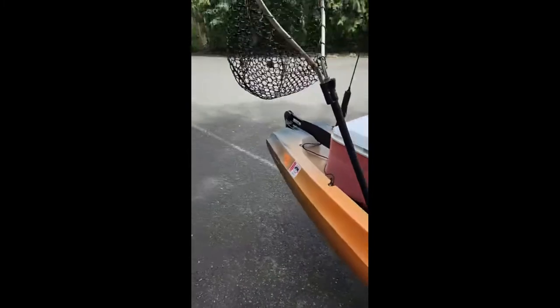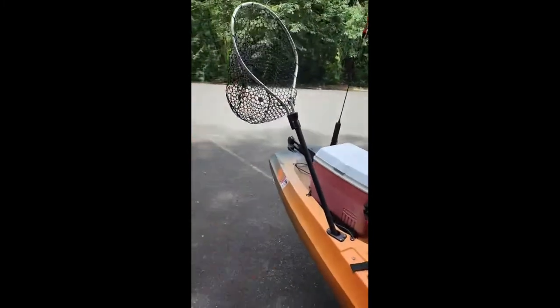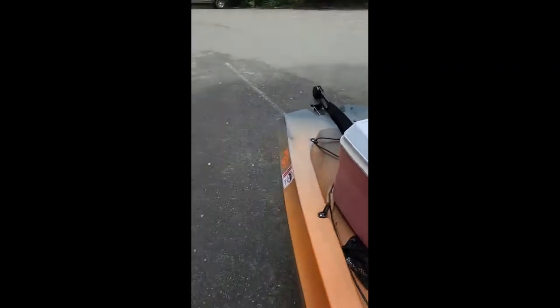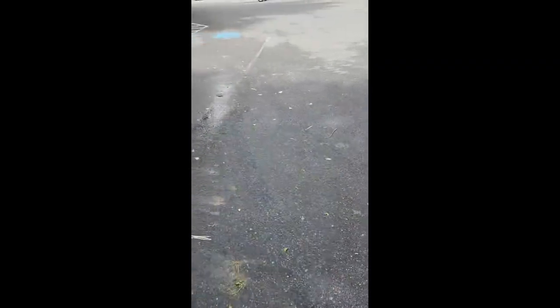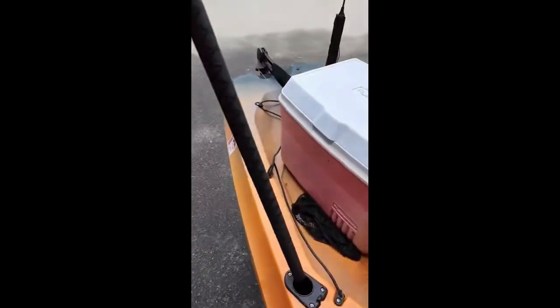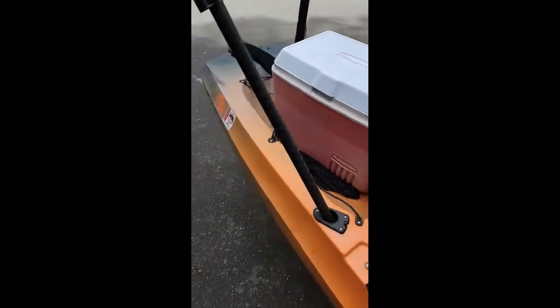This is a Walmart fishing net. I added pull holder handles like this — you can get them off eBay for like ten bucks or whatever. You just heat it up and it shrinks to it. I do it with fishing pole handles too. So there's that.